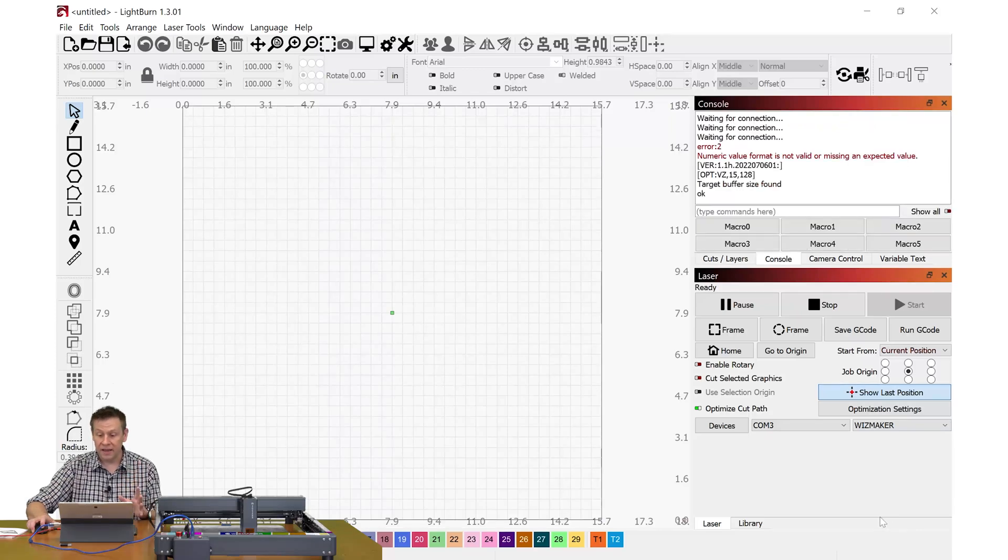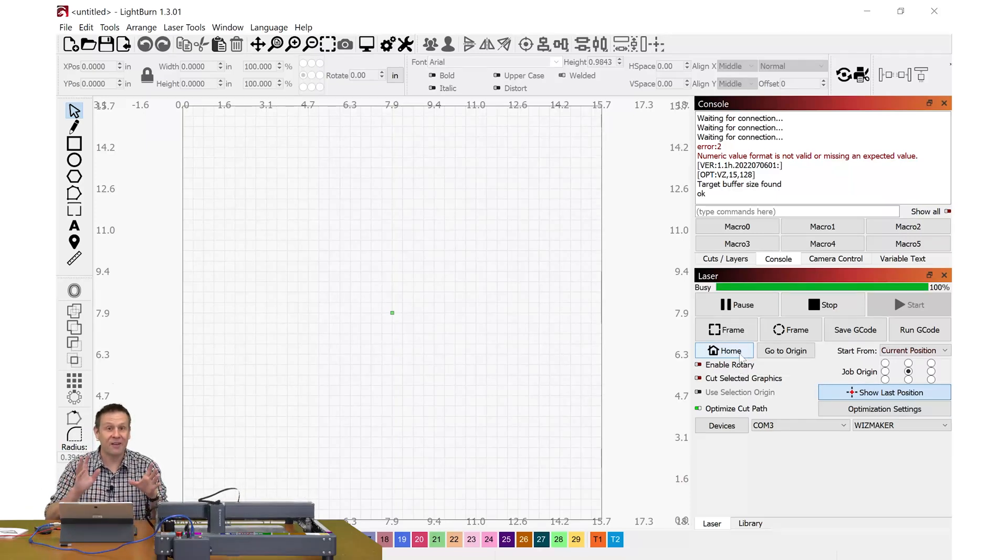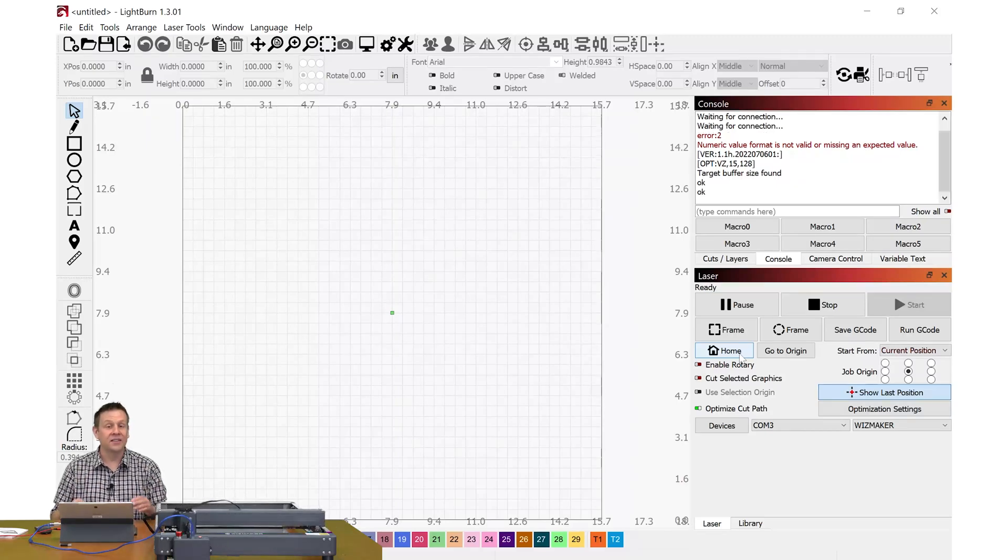We can see that it is connected. Now for the moment of truth — I'm going to hit the Home button and see if the machine properly homes in the front corner. The machine moves! It's as easy as that: installing LightBurn software, using the included configuration file to import into the device setup, and I'm ready to go.